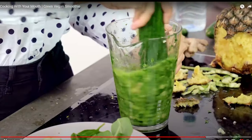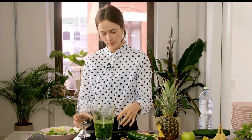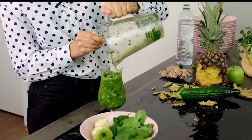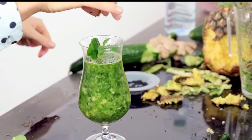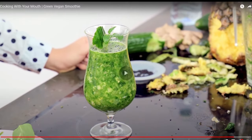Plunger once more. Smells absolutely wonderful. I've got one of my special glasses for a special smoothie. I'm just going to pour it in, and then I'm just going to finish it off with a piece of cucumber, some mint, and some hemp seeds. And there we go — my mouth-watering, mouth-laced, green vegan smoothie. Delicious.